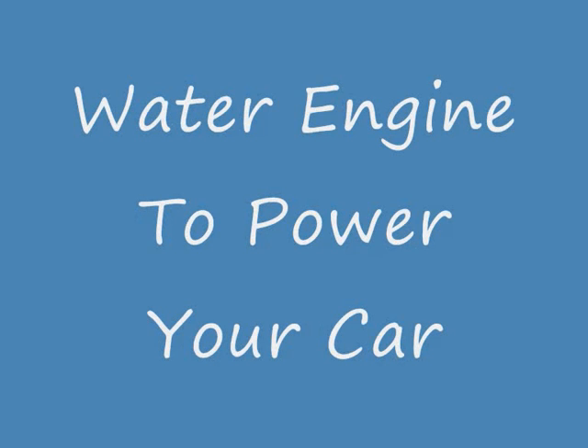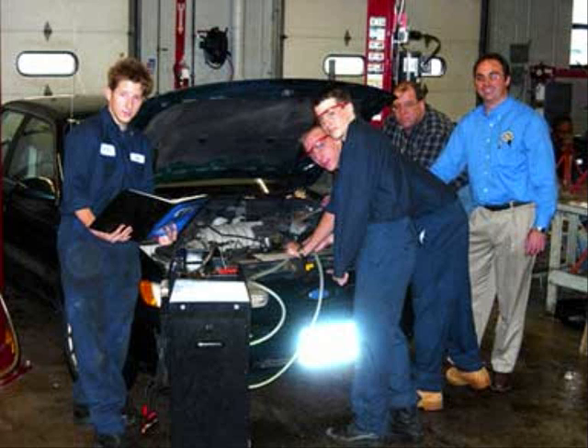Water Engine is an engine that uses a conversion process that converts water into hydrogen gas, HHO or Brown's gas, by electrolysis. This gas is then mixed with gasoline or diesel to run your car or truck.